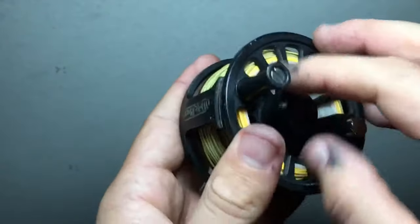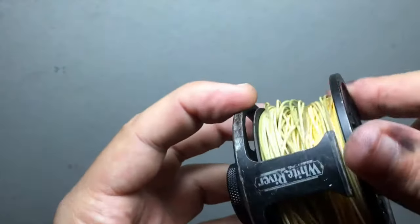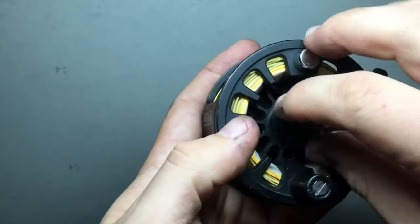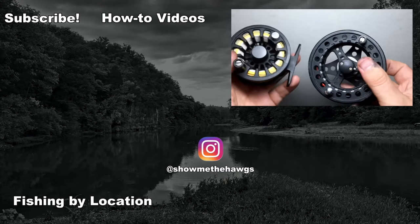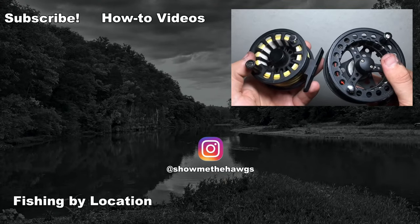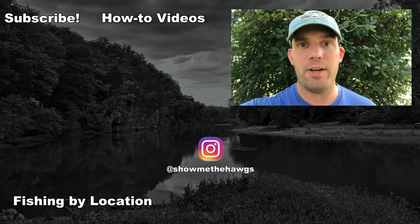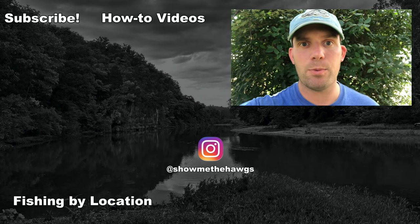Put the spool back in — now it's seated — and screw the knob back in. Now both of these reels are set up for right-handed fly fishing. Hope you guys enjoyed this video. Be sure to subscribe and give it a thumbs up, and check out some of the other videos on the channel. I'll see you next time. Thanks for watching.